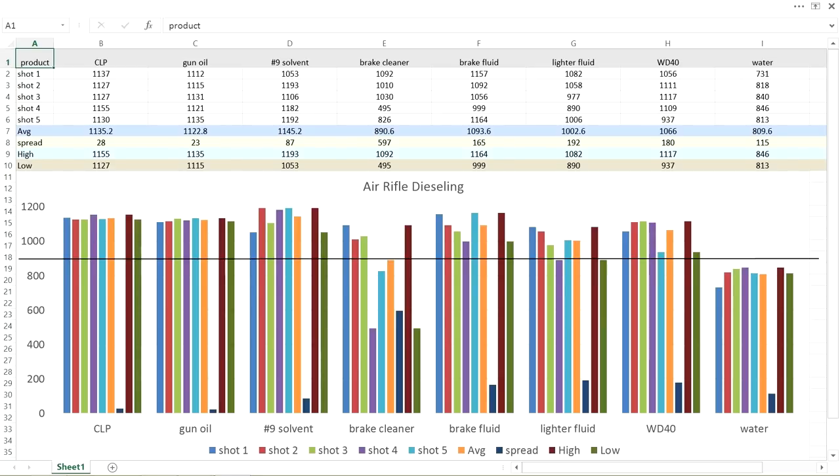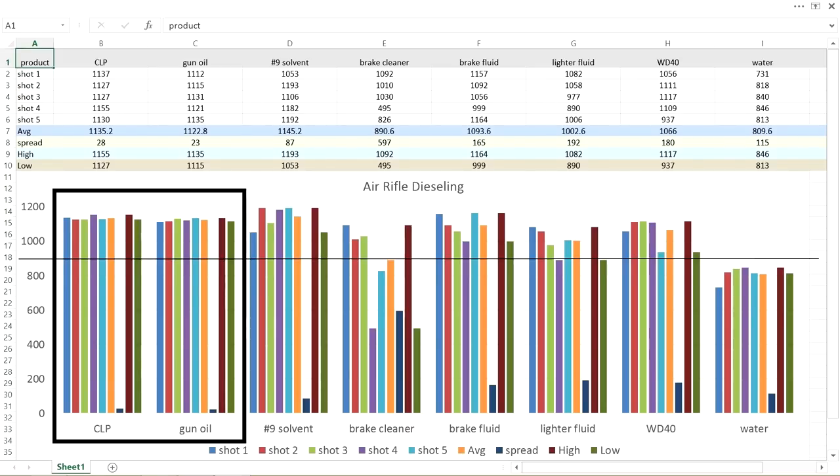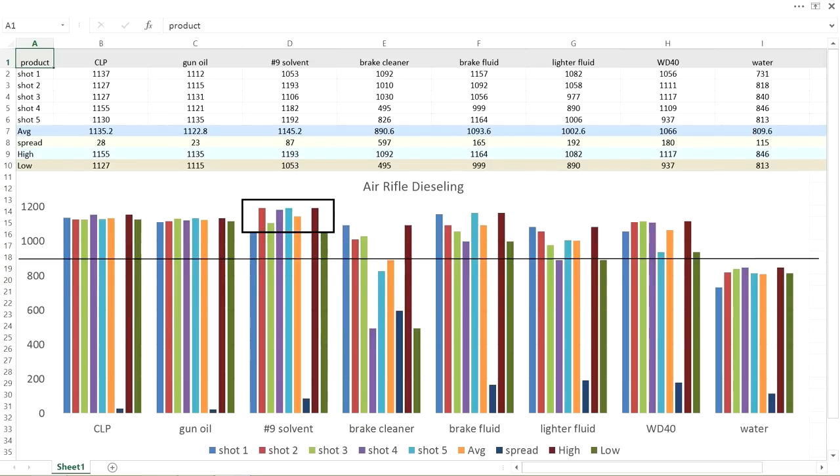The best overall — I'll consider it at least a tie — is between CLP and Hoppy's Gun Oil. The CLP had a slight advantage in average speed, but Hoppy's Gun Oil had a slight advantage in extreme spread between the highest and lowest feet per second, which would possibly equate to better accuracy. The older Hoppy's No. 9 solvent was a front runner for highest feet per second, but with almost four times the extreme spread, it won't be as accurate. The alcohol-based brake cleaner evaporated as I shot my five rounds, which made the extreme spread go crazy.